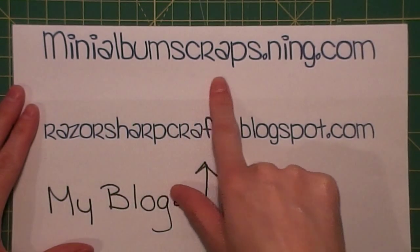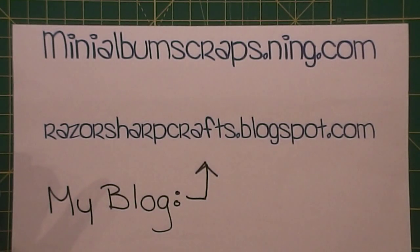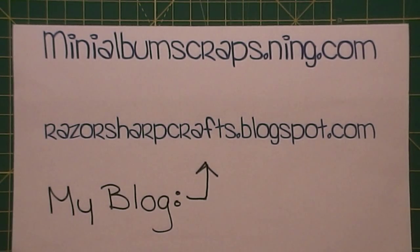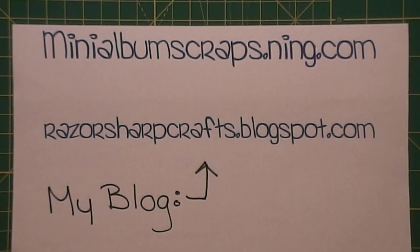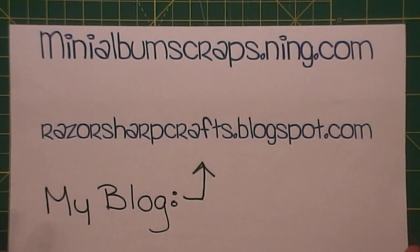These tutorials are all over on MiniAlbumScraps.ning.com. After you sign up you'll see a tutorials tab at the top of the page — click on it and they're all listed there. It's free to join, so I'm not trying to get you to go spend money. Check it out — lots of swaps happening, they open on the 1st, 8th, and 15th.